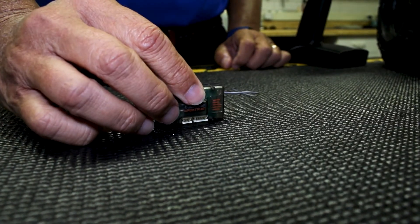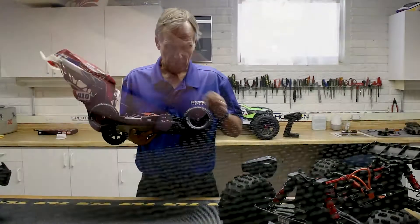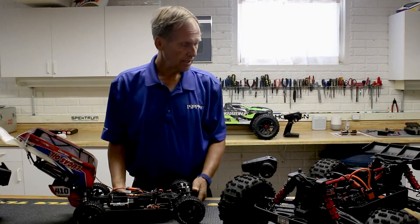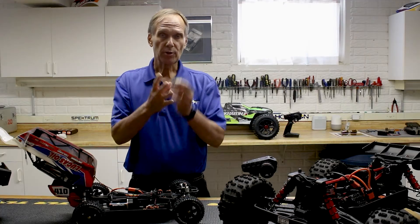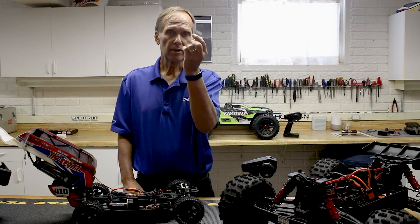In the case of the Tenacity, you'll see it's actually mounted on the side. In the case of the Arma vehicles, the receivers are in a radio box, but they're mounted like this. You can also mount it inverted or upside down like so.